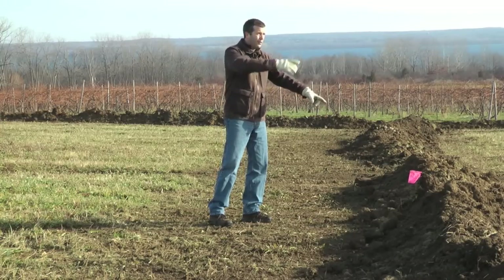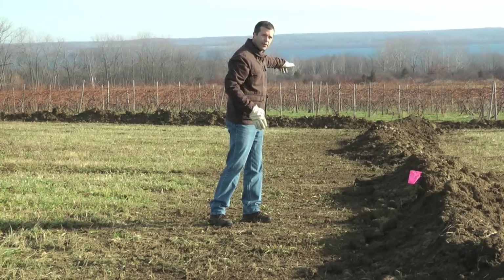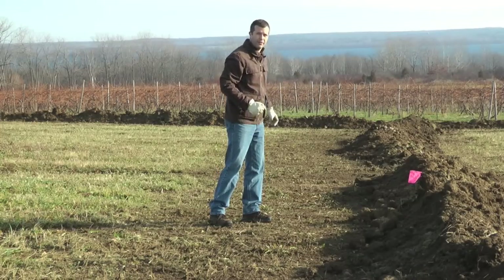So from this point on, we're collecting water from this direction to here. It tees into our new line and runs down to our trunk line down here, and it'll get carried away the rest of the way.